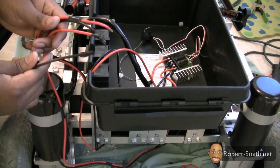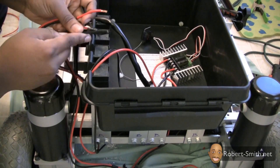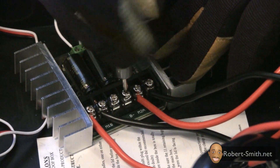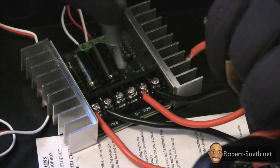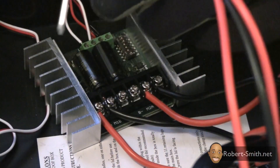Now I can move on to the battery connection. I'm going to hook up one lead first, then unwrap this enclosed lead and hook it up to my motor controller. Remember to pay attention to your polarities — positive goes to B-plus and negative goes to B-minus.